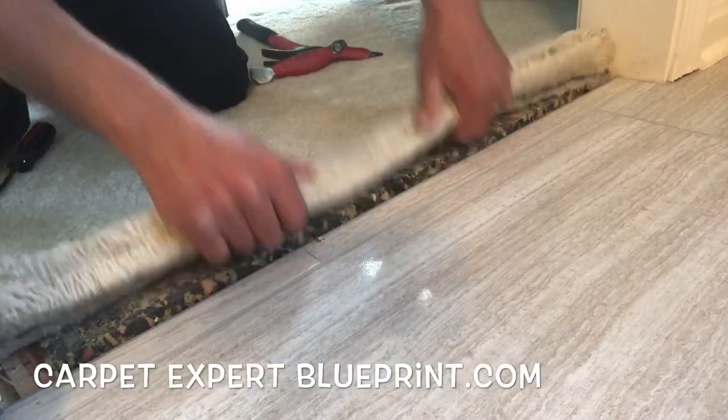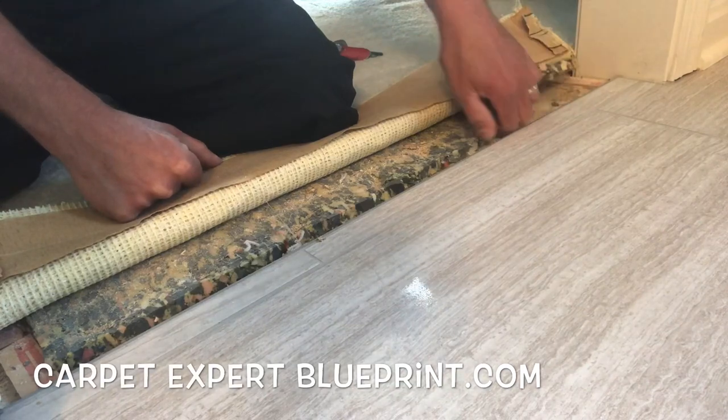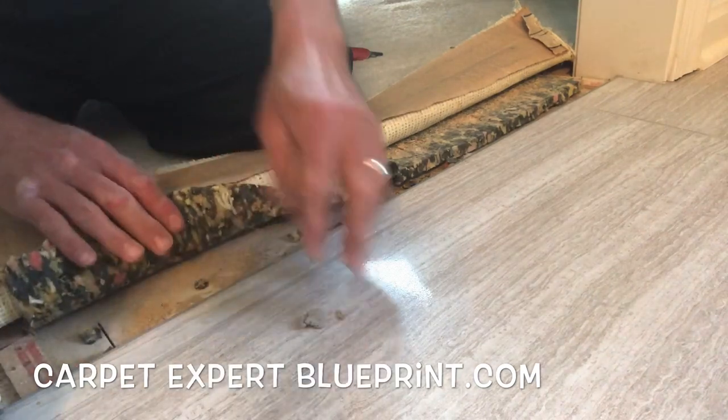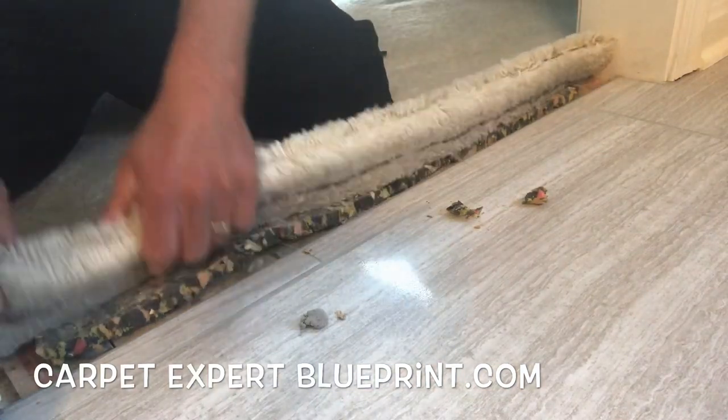How do you transition carpet to a brand new beautiful marble floor? In this video I'm gonna break it down for you. What's cracking, it's Carpet Mike here from CarpetExpertBlueprint.com, still chipping away hustling day and night, and I'm going to show you how you could do the same in the carpet and flooring industry.